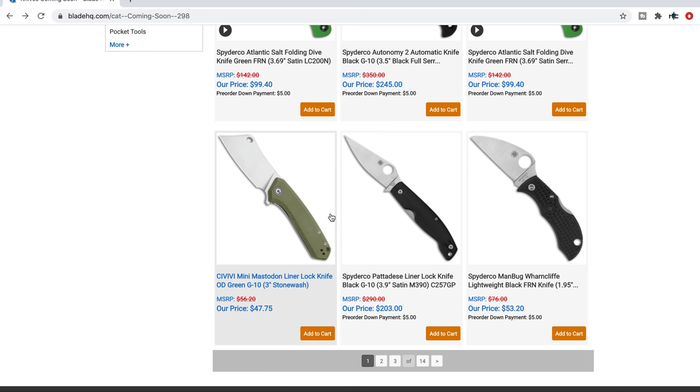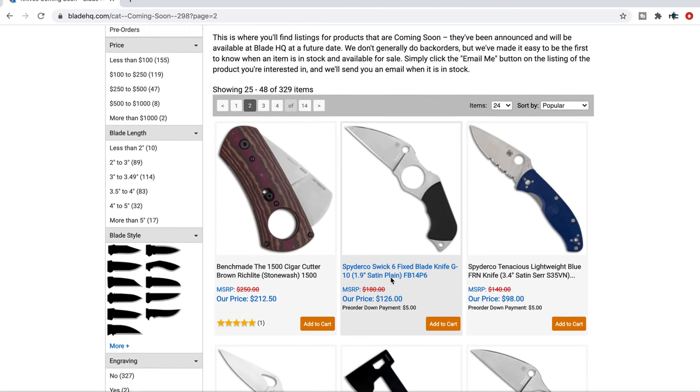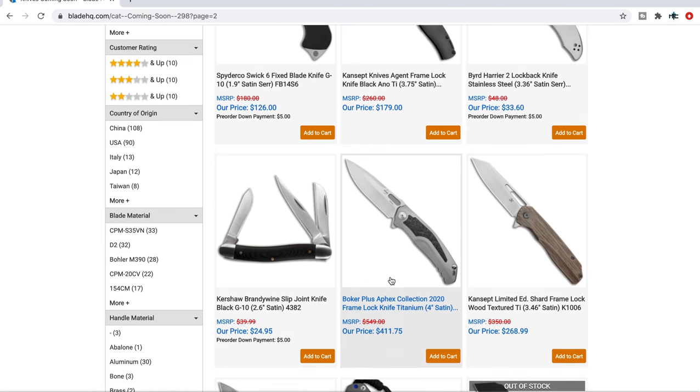The next one I really wanted to take a look at is the Mini Mastodon, which I haven't handled, but I'm sure it's exactly what it says — just a small version of the Mastodon.